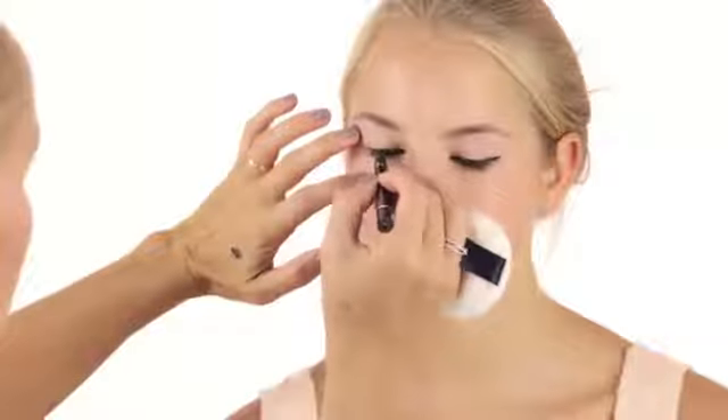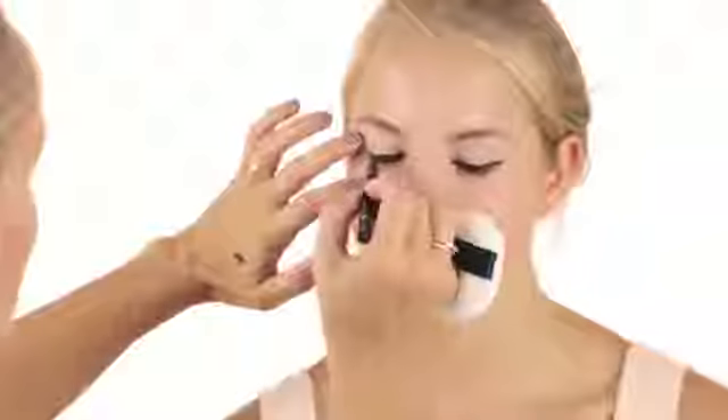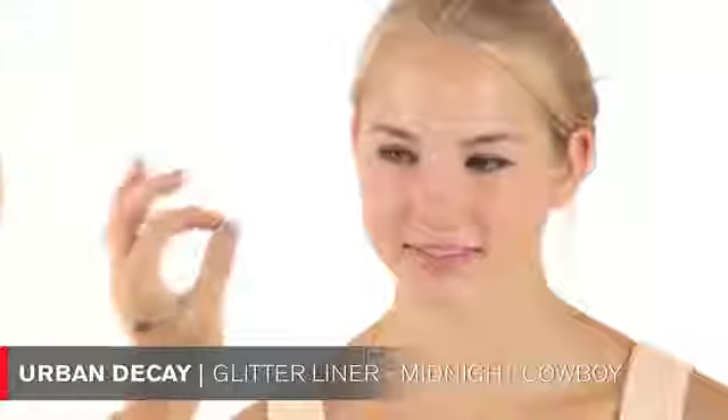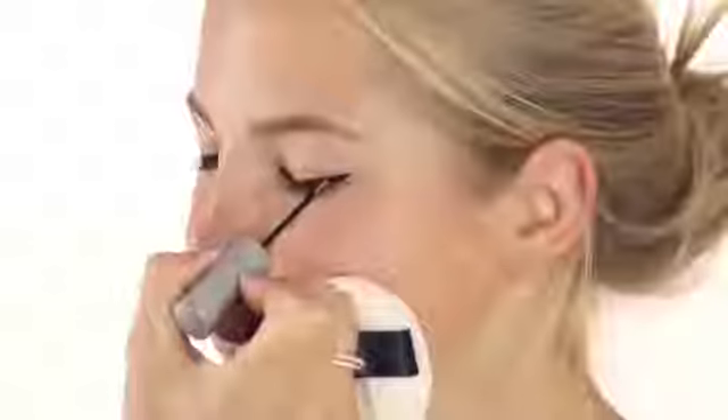This is also a liquid liner in pen form, so remember when you put it on it can still be wet — when you open your eye it can go everywhere, so be very careful. On top of that I'm going to use the Urban Decay glitter eyeliner. It's nice to start with the black as a base, then layer the glitter on top. I let the black liner completely dry first. I chose this golden color because it matches your skin tone, but they come in every color — blue, pink, green.